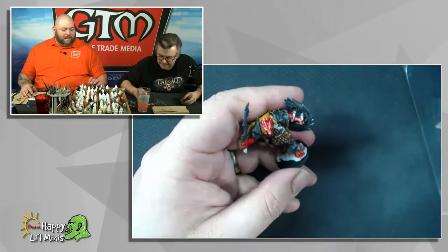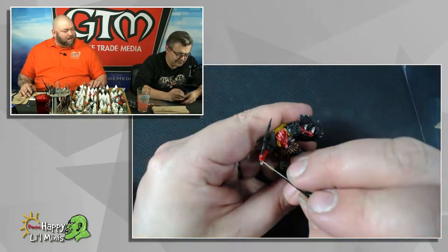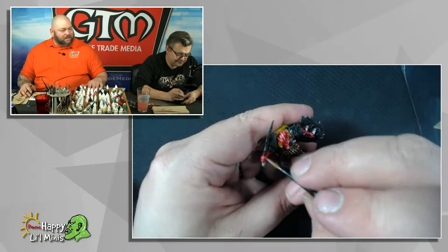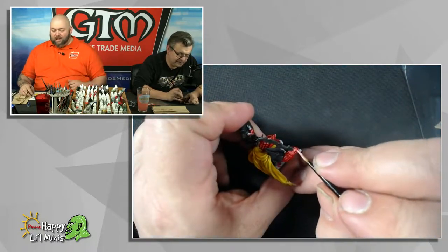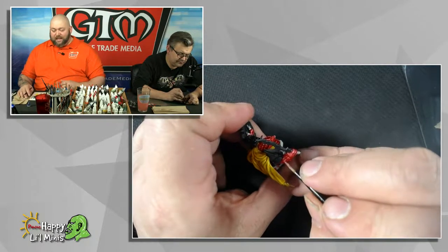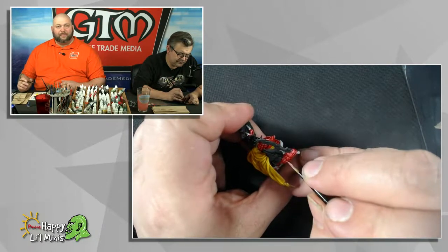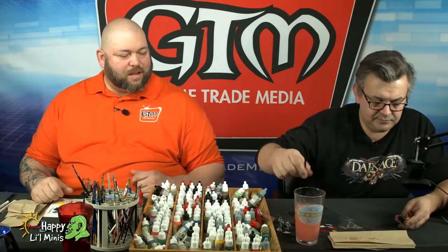Does he expect there to be a bubble? Is it going to pop? Where is this all leading? There are so many good questions out there. And again, if anybody watching has any questions for Matt Mercer, please message those to us via Game Trade Media here on Facebook and I'll pick a couple and ask them.